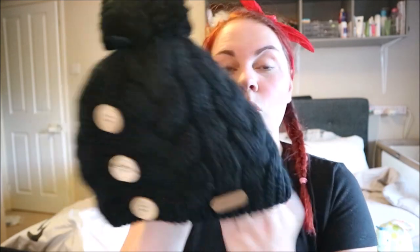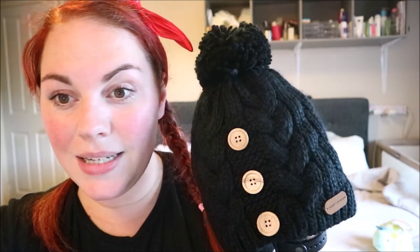My first item is a black bobble hat — the brand is Black Crevice. It's fleecy on the inside, really nice and warm. This was £5.78, but it was an add-on item so you had to spend over £20 to get it. I think it's lovely — really nice quality. I love the little button detail, it's something a little different. I've worn it on the school run a few times and I've had lots of compliments on it already.